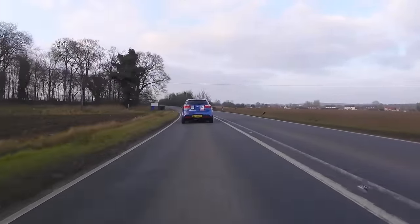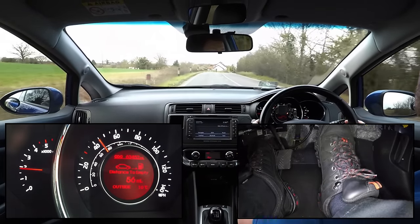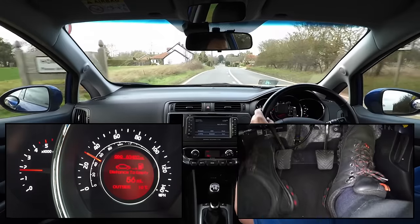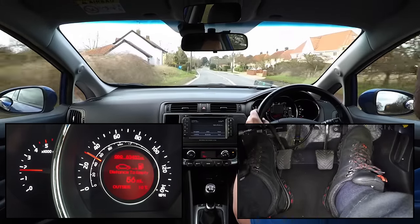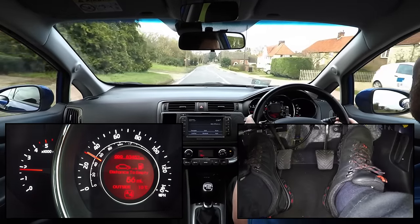The most obvious benefit of using rev matching to change gear more smoothly is that it will give a much nicer ride to any passengers in the car. Another benefit is that the clutch will wear out more slowly, and will therefore last longer, delaying the cost of a clutch replacement.